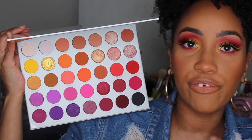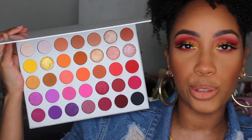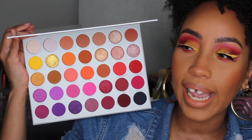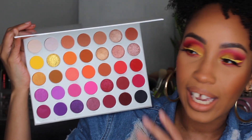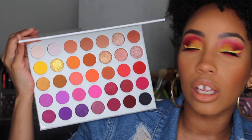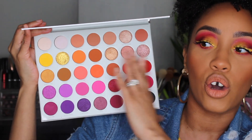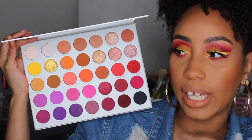That being said, if you guys don't support Jaclyn Hill or Morphe but you still want to follow along with the looks, I would suggest finding any similar colors you may have in your collection. Colourpop does a lot of monochromatic palettes with all your reds, oranges, and yellows. If you're curious about any of the other products I'm wearing on my face, I always try to leave that in the description box below.